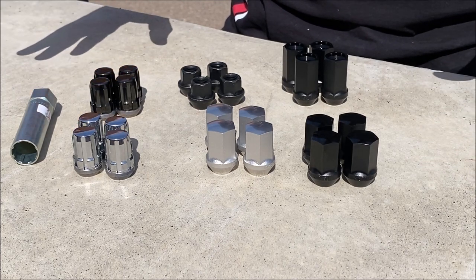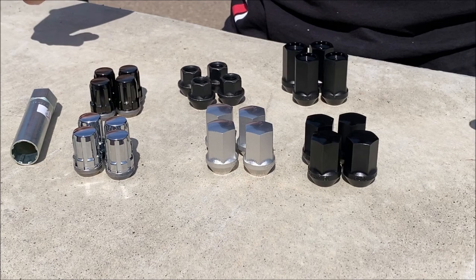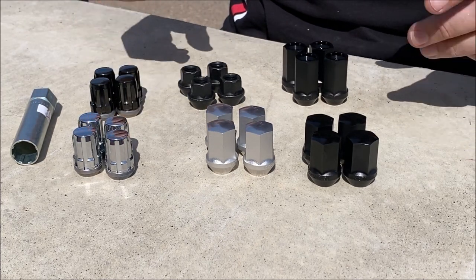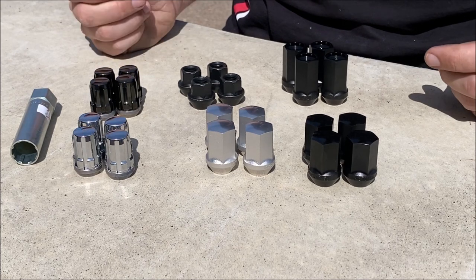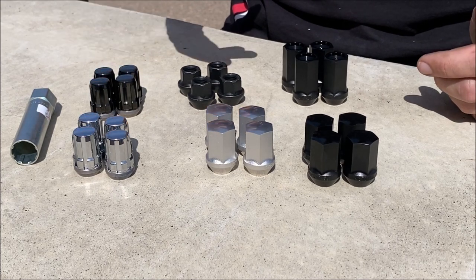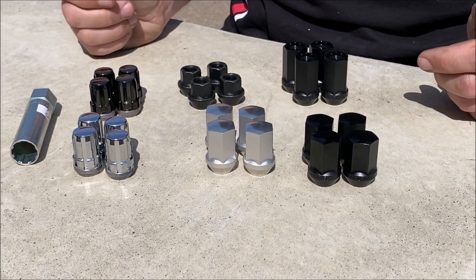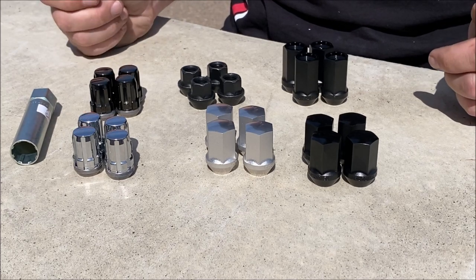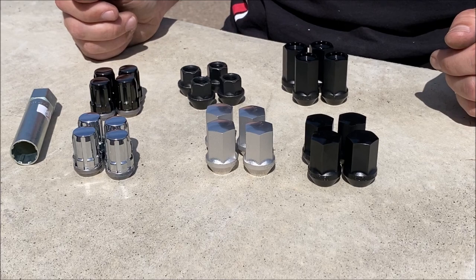Aside from that, if you've got any further questions, you can always go on our website and check the product pages — we've got all the specs on there. You can also go to the contact us page and fill out the form there, email us, or call us if you've got any questions, and we'll be happy to walk you through it and find the right ones for you. Other than that, have a wonderful day.